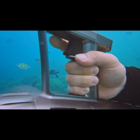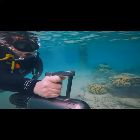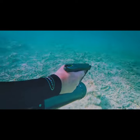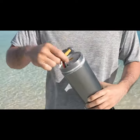Its trigger is made from the most ideal thickness that provides stable pressure for the finger. Dive Drive allows you to check the battery status through the LED color, and the battery is easily replaceable too.